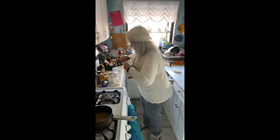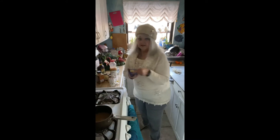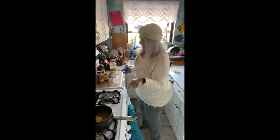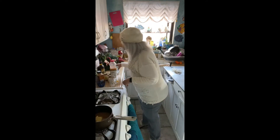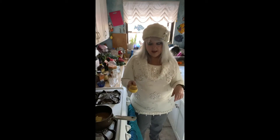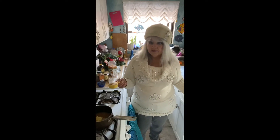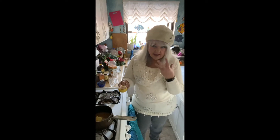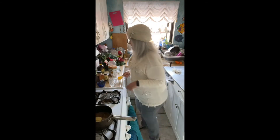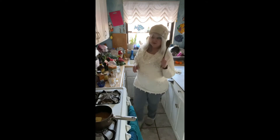Then we're going to take half a stick of butter, which is a quarter of a cup, and add that to our apple juice. Then we're going to take a quarter of a cup of packed brown sugar. I don't have any dark brown sugar, but if you do, that makes it even tastier with the more molasses flavor. We're going to add a quarter of a cup of brown sugar.